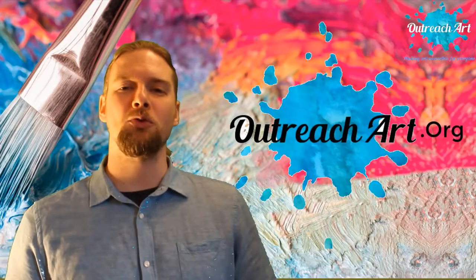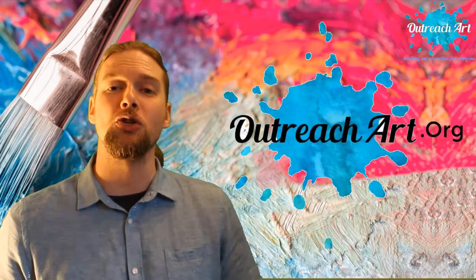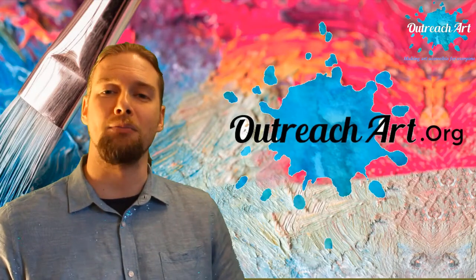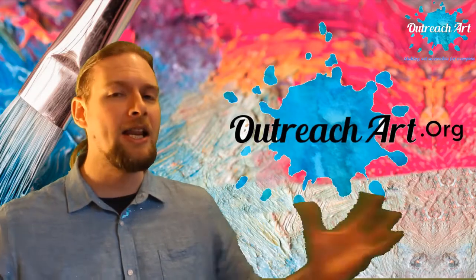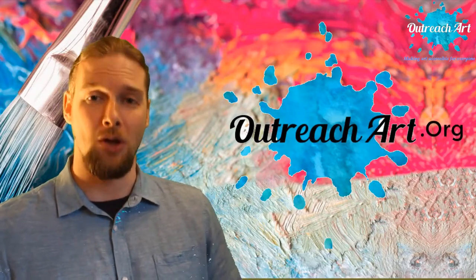Hi folks and welcome to Art Tips with Jon. I am your host Jon Morris, the painter of memories, and welcome to the show that teaches you not only how to build your artistic business but also how to build on your artistic talent. It is Friday and you know what that means — we've got some new artistic tips for you.